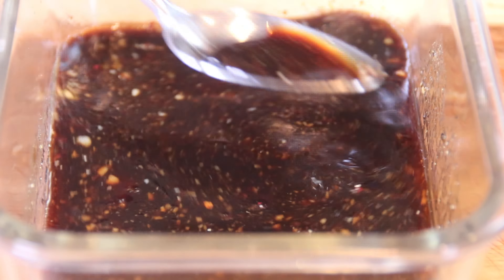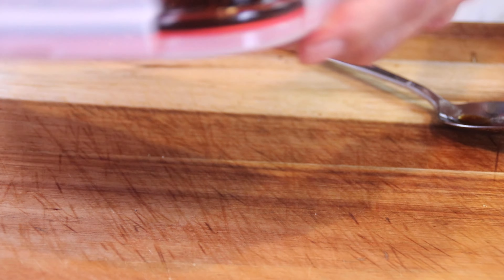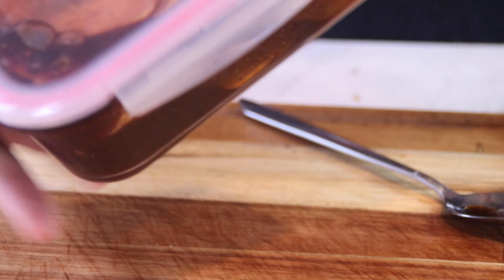Grab a couple of good-size pork chops — I'm using butterfly chops here, but you can use bone-in too, totally up to you. Put them in a sealable container, seal it up, then flip and splash them around, turn them upside down and all that. We're going to let these marinate for about half an hour or so, but you can do it overnight too.